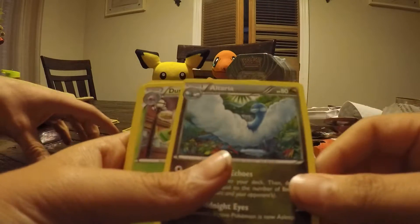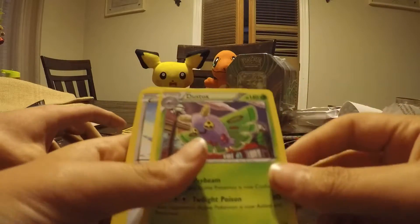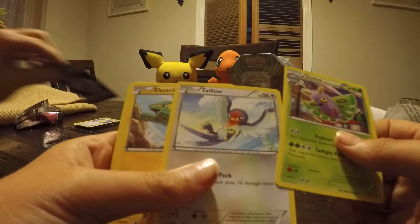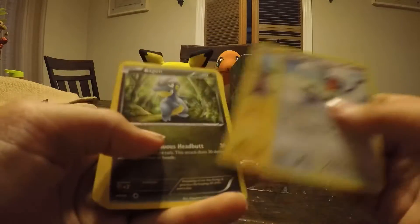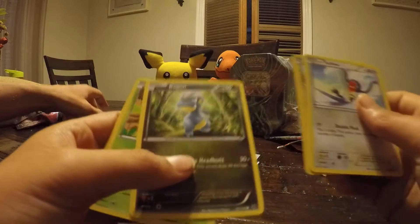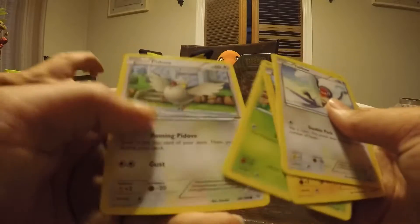An Altaria — that involves from Swablu. That's a good one. Another one — a Dustox. This one's cool, I like this. And then a Taillow — I have that already, that's a duplicate. Ooh, Bagon — never seen this one before, that's a cool one. I think we got some good cards here guys. Nincada. And a Pidove.